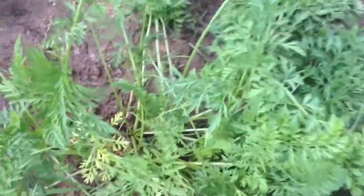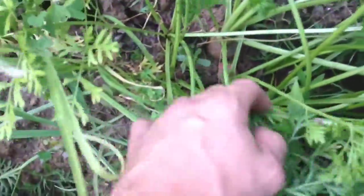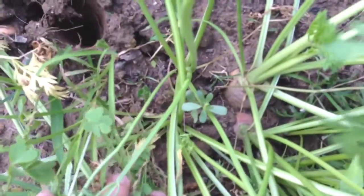When you should harvest them — I'll try to show you here. I have a few I could pick, but when the carrot top starts to protrude out of the ground, where you can see the little orange top of the carrot, that's a good time to harvest them.